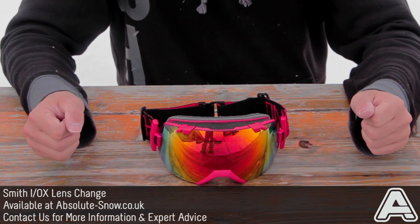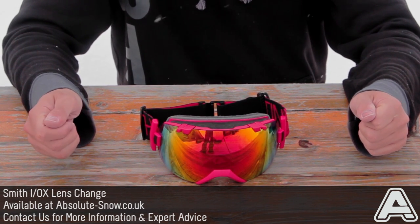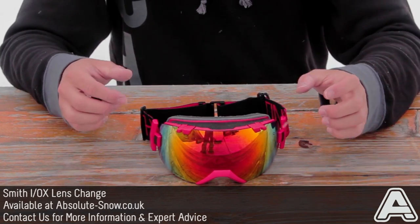I'm going to show you how to change the lens on a pair of Smith IOX goggles. It's nice and easy to do and can be done at home or on the mountain.